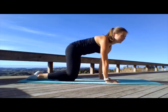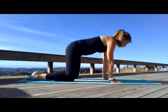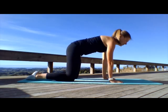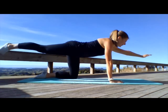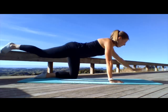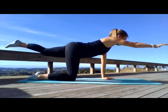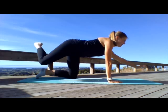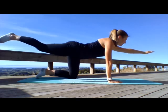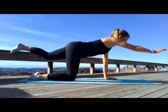Now we're going to move into what's called bird dog. So the idea is that keeping your spine in neutral as it is now, you're going to straighten out your left arm and reach back with your right leg as far as you can, and then coming back in. And then doing the opposite arm and the opposite leg. The idea is that you're not twisting through your spine to try and balance — you're keeping nice and square and stable by activating your abdominal muscles.